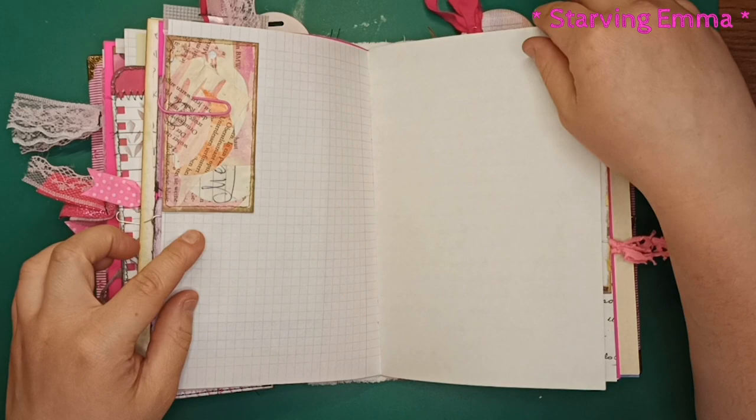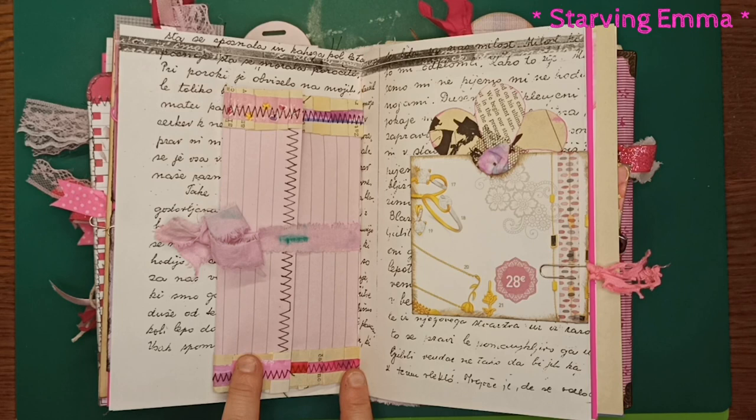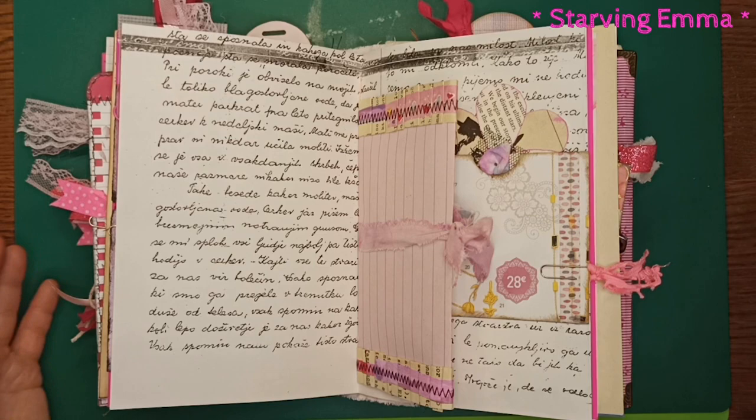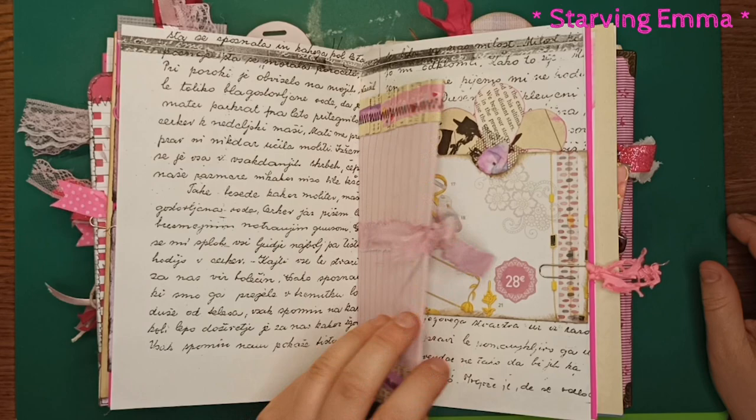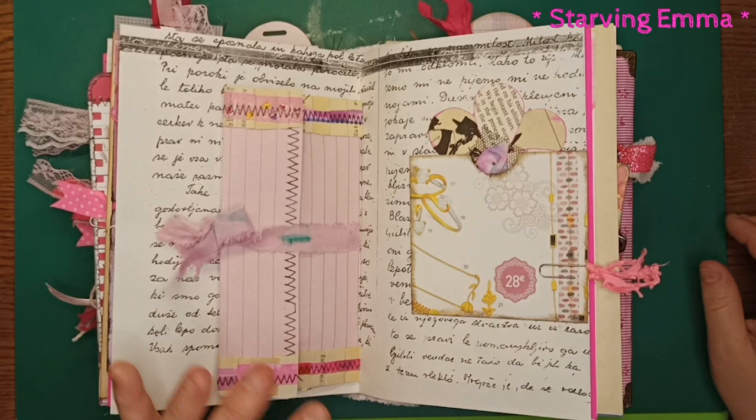This is an envelope I made with some scrappy ruffles on it — I think it looks really cool. This is actually the middle of the signature and it's quite thick with a lot of goodies inside. I put a fabric tie on it so it wouldn't open, but you can still put some stuff here like a belly band. I also made a flower and put a pocket here.